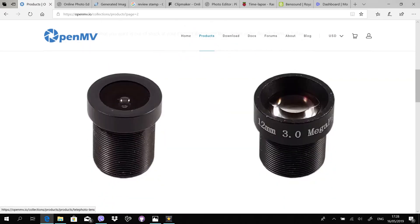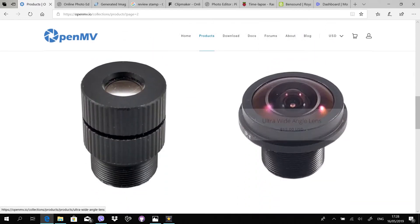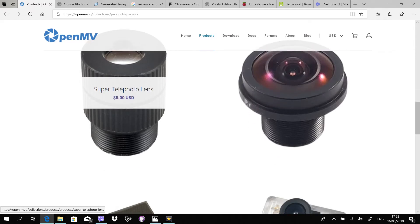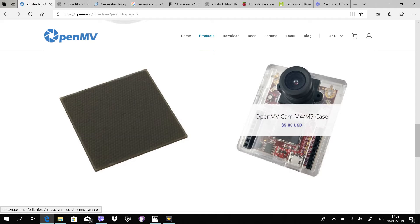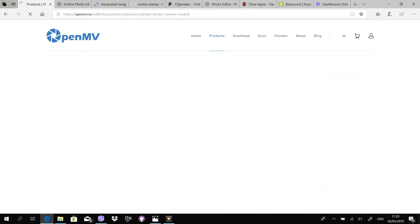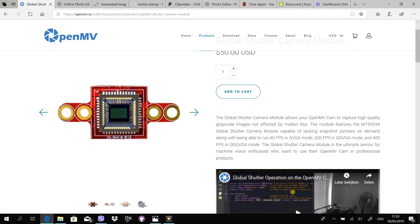There are also several different lenses available which can be easily replaced. Check it out for yourself at their website — the link is in the description of this video. OpenMV was so kind to also send me the global shutter camera and the FLIR adapter board, so now I will show you how to attach these to the H7 main board.